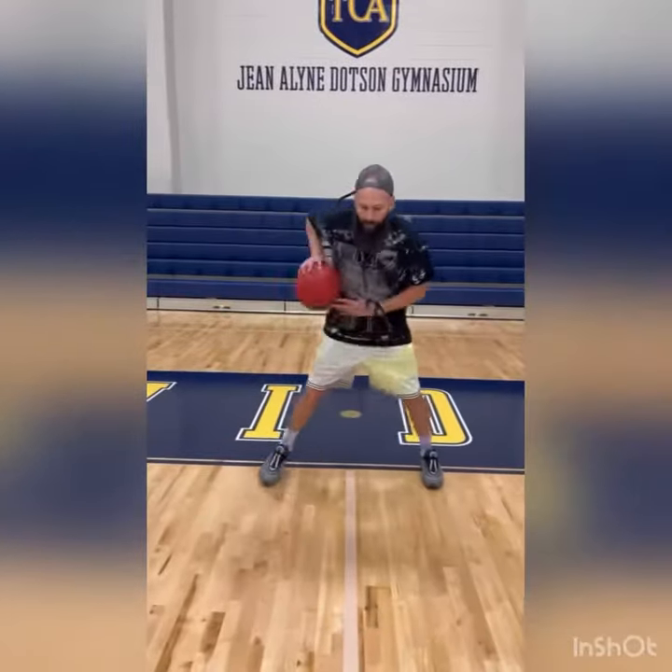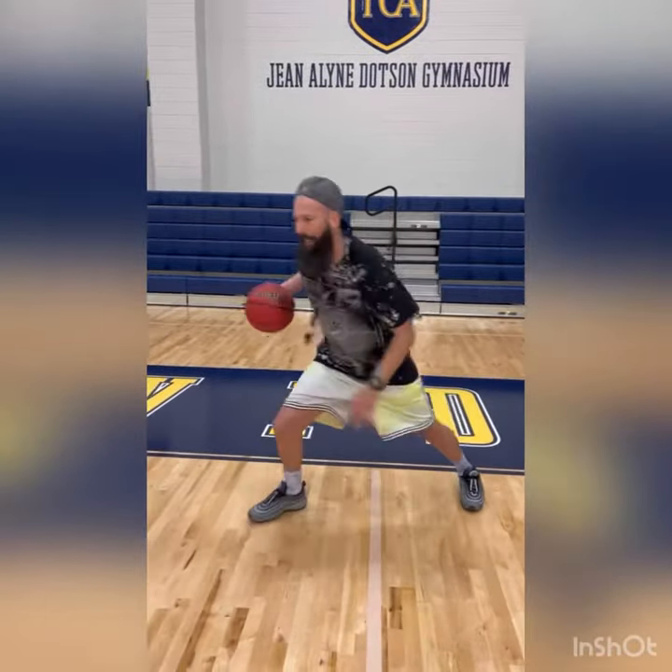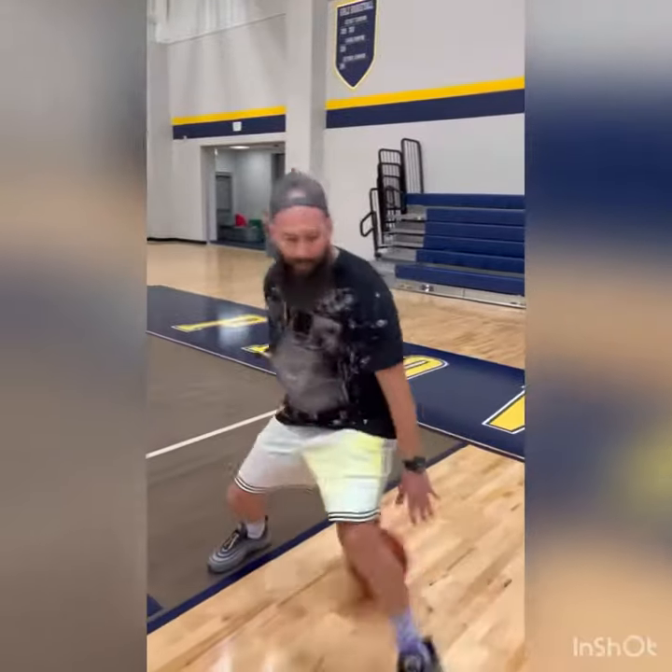Here's your first move. Second move — same thing: pound, between, cross, between, behind, take my dribble, crunch, hesitate, and I'm going to wrap it behind my back and change direction.